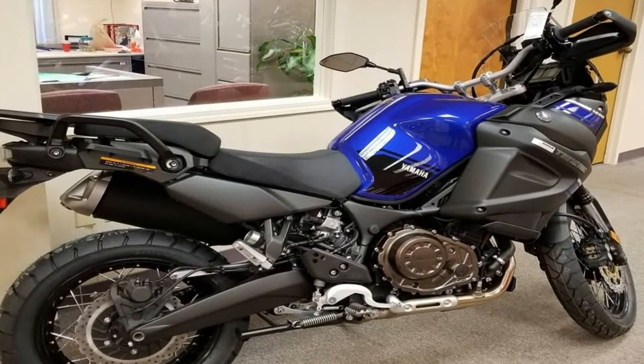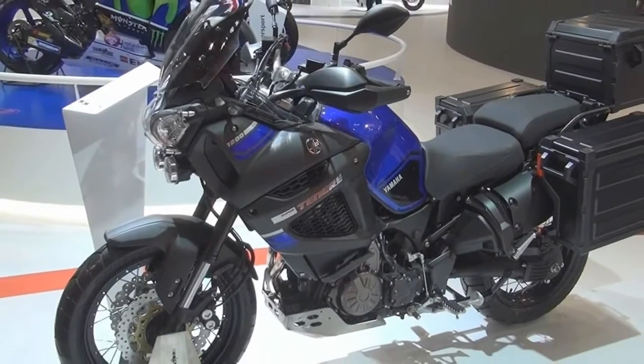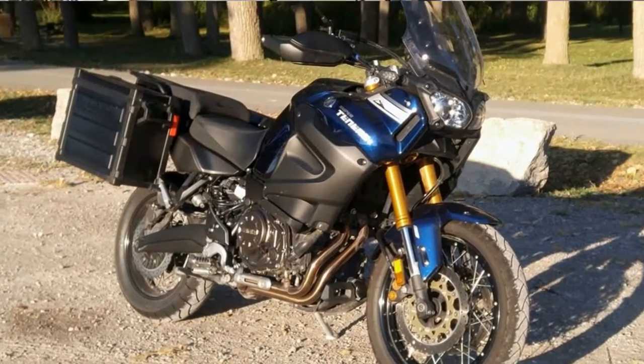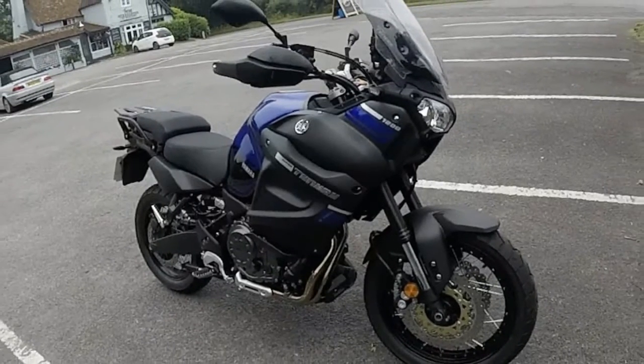MSRP on the Super Ténéré is $15,099, or $16,199 for the Super Ténéré S. Both come in Team Yamaha Blue for 2018, and Yamaha covers your new ride with a 1-year limited factory warranty.